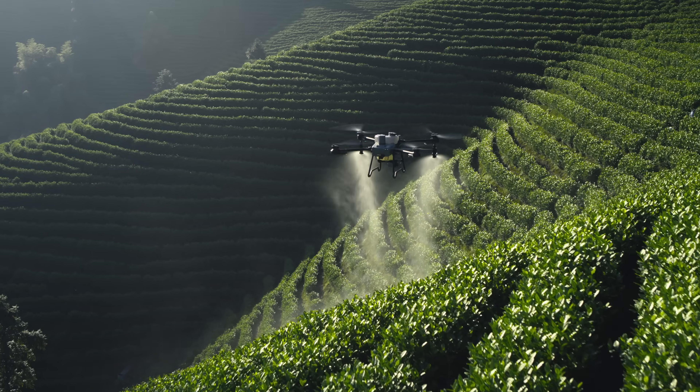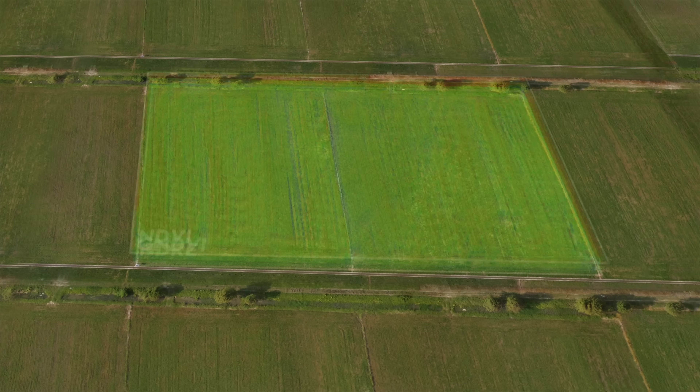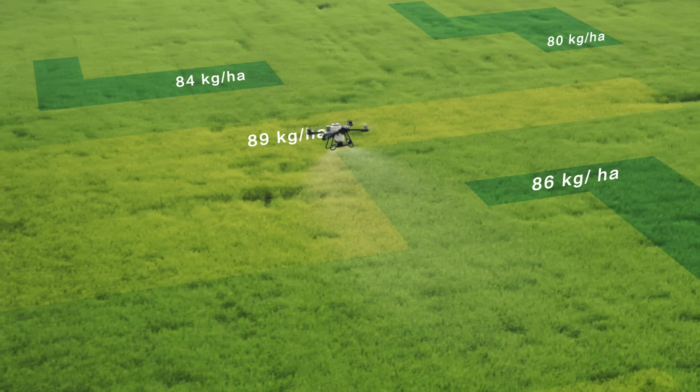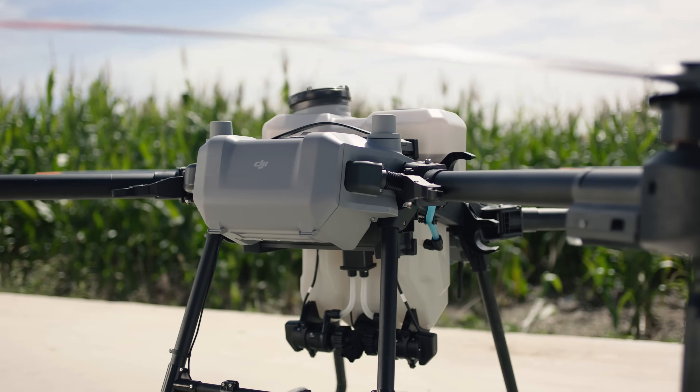With the DJI Mavic 3M, capture high-resolution maps of fields and orchards to elevate the T25's work efficiency. For fields with growth variations, generate prescription maps to guide the T25 in variable rate spreading and spraying, to grow more with less.